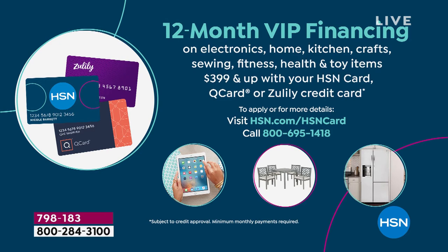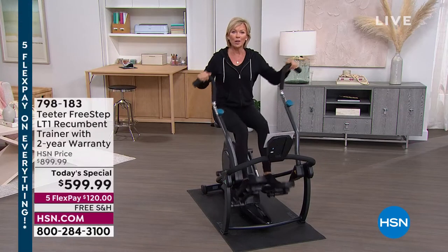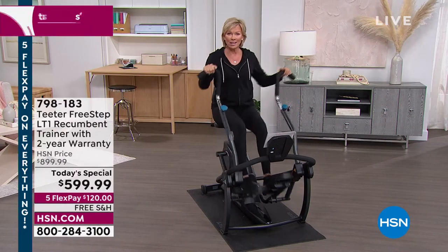If you have an HSN card, you can do 12 months of financing — $49.99 a month. Pay it off in full within a year and you haven't paid a dime in interest. We hold the balance; you get the product and start working toward your goals. For those who don't have the card yet, $40 is our special thank you for opening it tonight — that's the biggest promo we run all year. Once approved, you'll have access to 12 months of VIP financing.